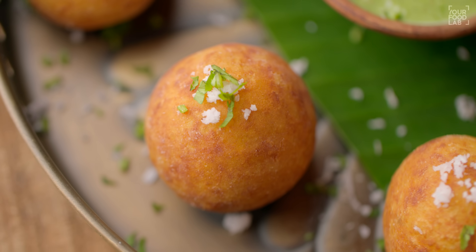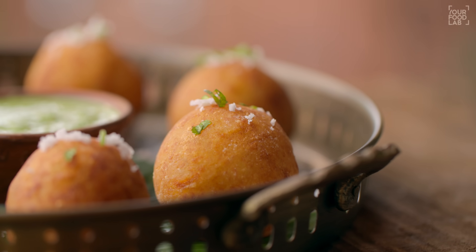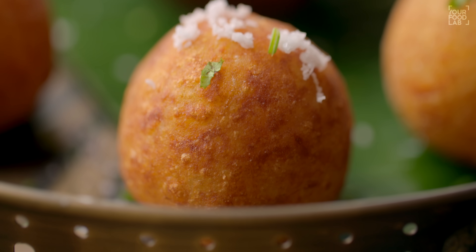What's up guys, Sanjot Keer here and welcome to IFL. I'm going to start Navratri and I'm making a special recipe today — Farai Patis. It's also a buff vada, called Vratki Alu Tikki.